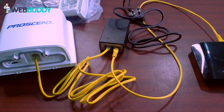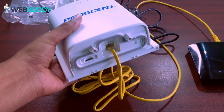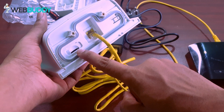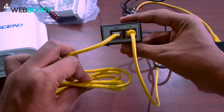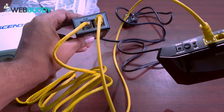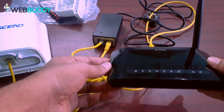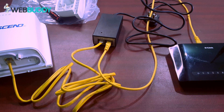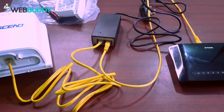Before setting it up, I just want to show how the setup will work. This is the outdoor router — the SIM card goes here and the LAN cable goes here. The LAN cable goes into the PoE adapter, and the other port goes into our router. It's a very simple setup. I am using a small D-Link router here, but you can buy any router you want. If you have a large house, just buy a bigger router to cover your area. The PoE adapter plugs into your wall socket — nothing else.